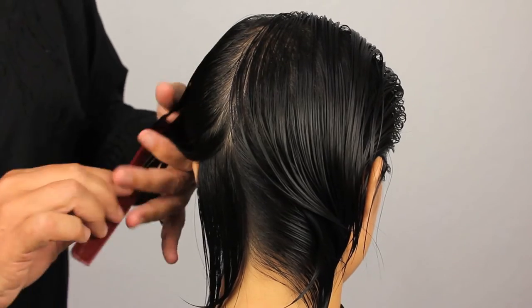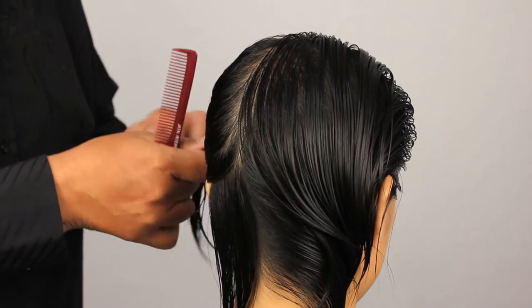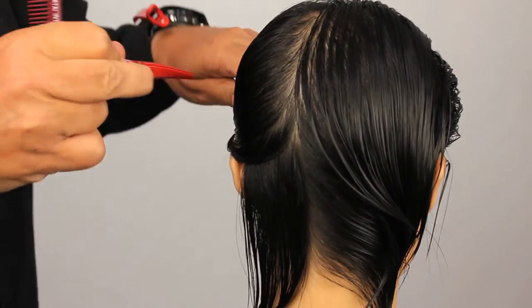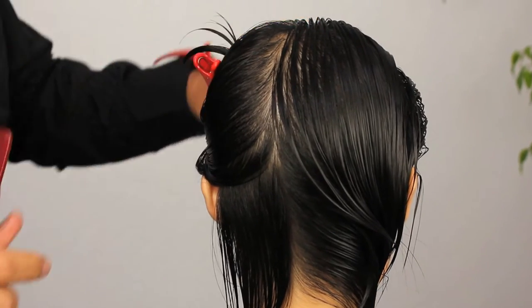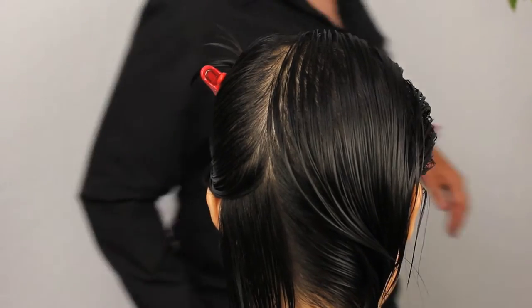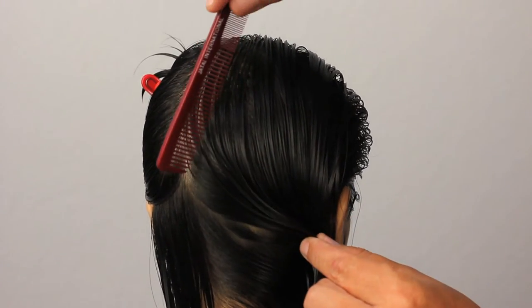On the nape, I'm going to be using a flexion razor because it's much easier to get into the nape area. The side area I'm just keeping out of the way at this point — we're isolating the nape. I'm going to do the same on the other side for that same section.